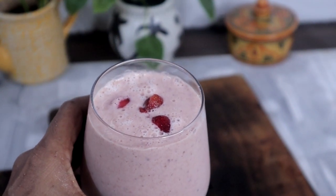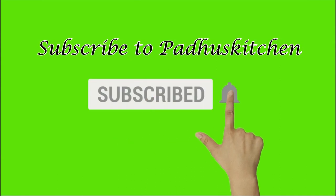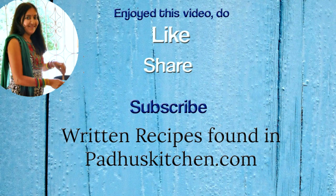Hope you enjoyed this video. Do not forget to subscribe to Paddu's kitchen. Also click the bell icon so that you will get notified every time I post a video. Do share this video with your family and friends. Thank you. Bye.